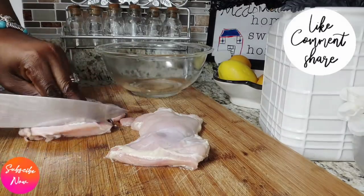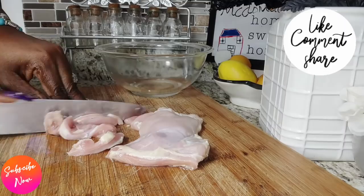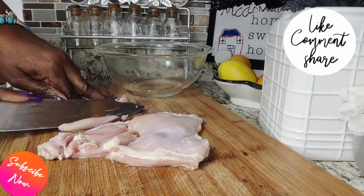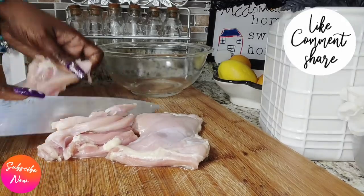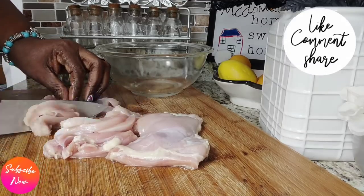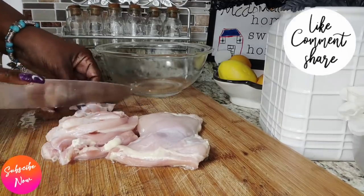Okay goodies, let's cook. We have our boneless chicken thighs right here that have been washed nice and clean with salt, lemon juice, and vinegar. We are going to cut up these boneless chicken thighs into smaller pieces. Just be aware that you can cut them into your desired size.